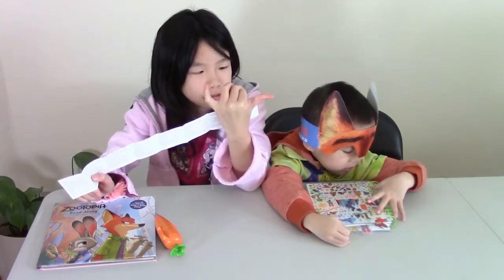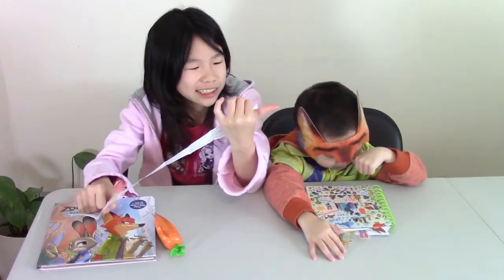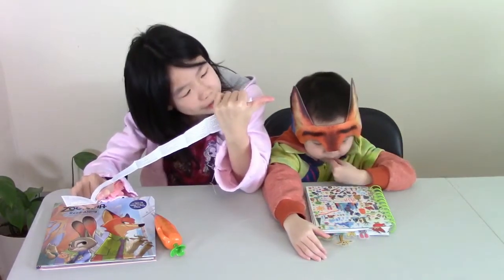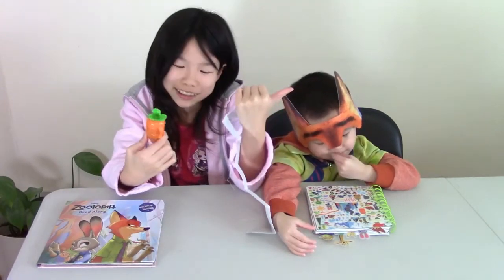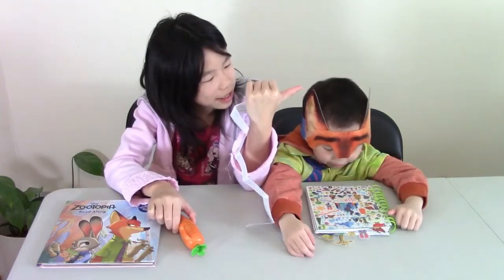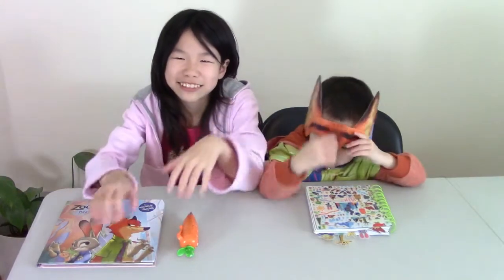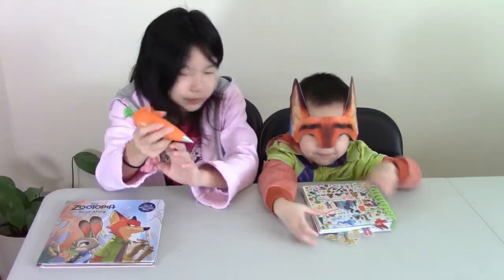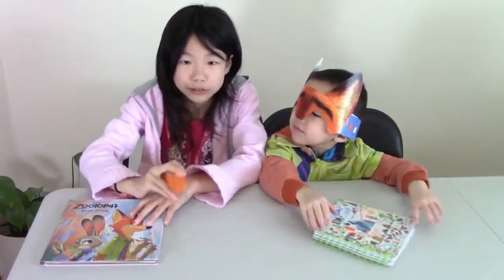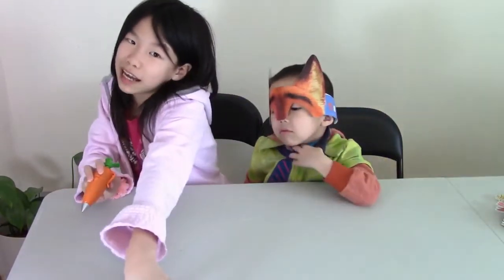It requires three batteries — not included. We want to read it. Okay, so you have two papers, so let's put these aside first.